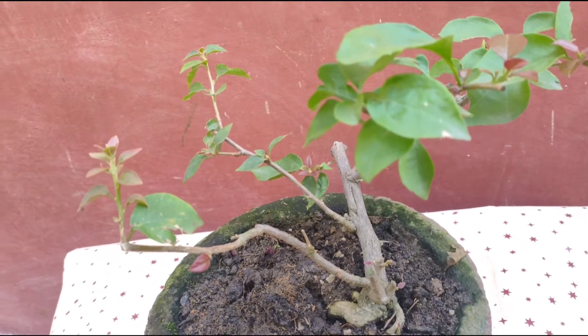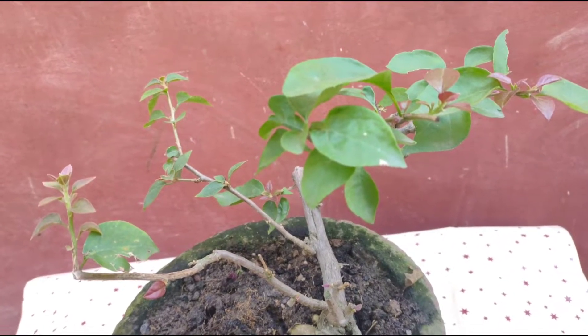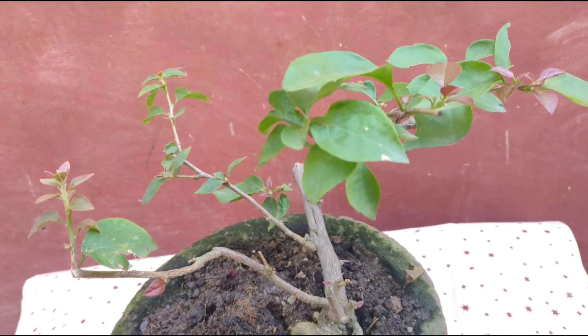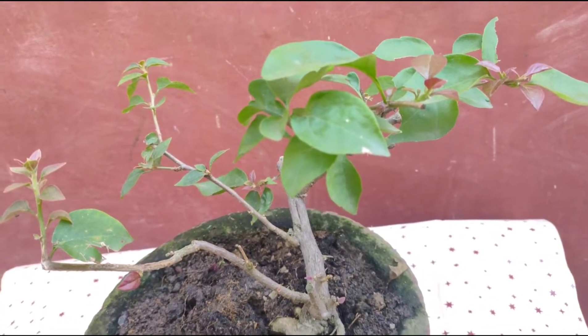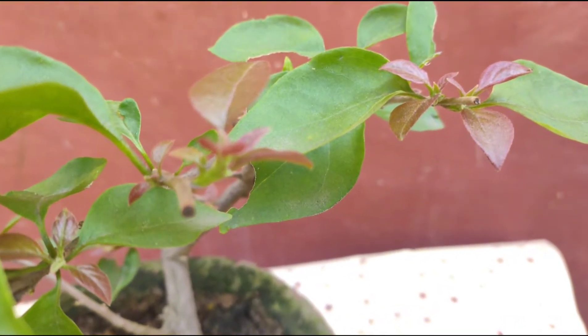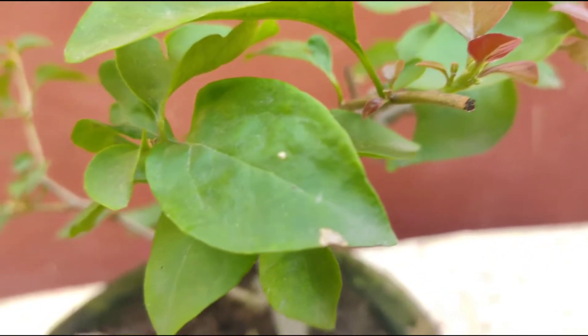Bougainvillea plant can be propagated from cuttings as well as from air layering. When you plant this and the fresh leaves come, then it needs fertilizers, sunlight, etc., which will be discussed one by one.